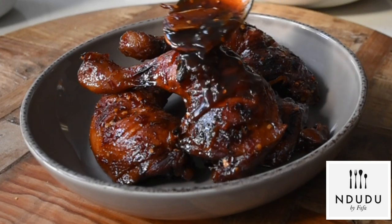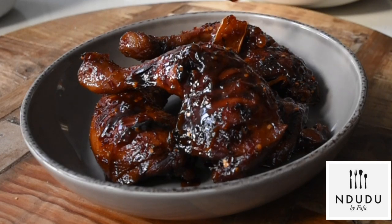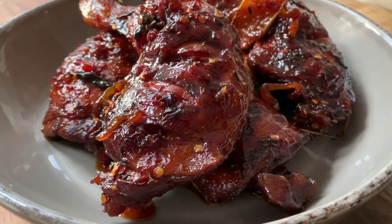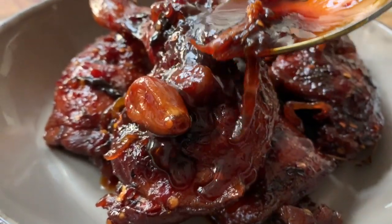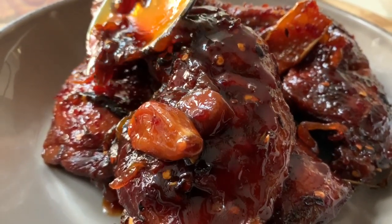Look at that ginger piece over there — you can see it's absorbed that flavor. It's just incredible. Look at how beautiful that glaze and sauce is. And that smoky garlic piece as well — this is InDudu by Fafa.